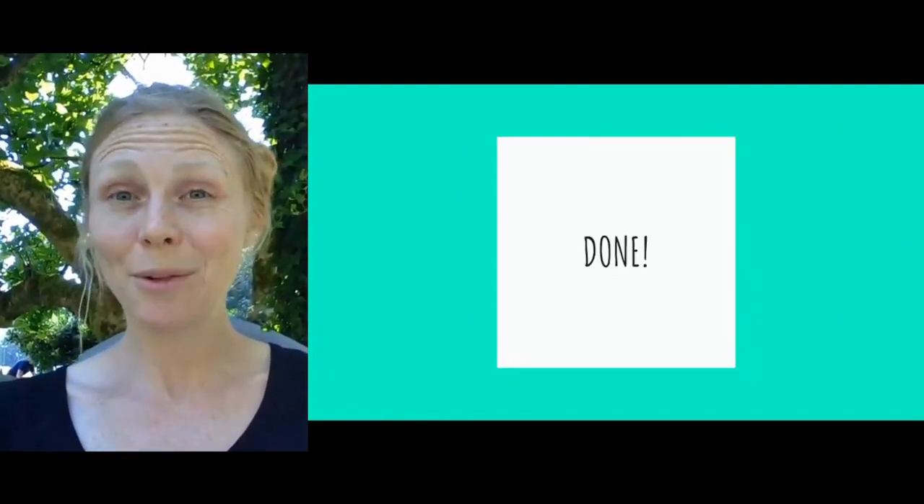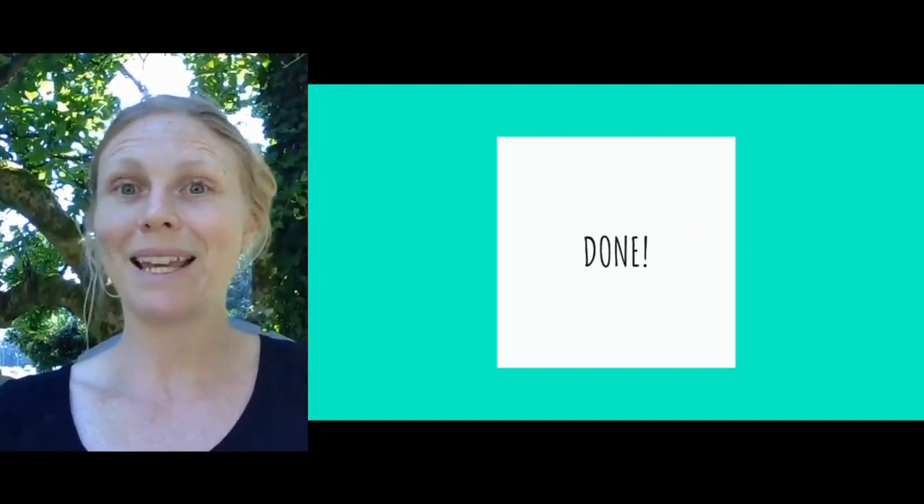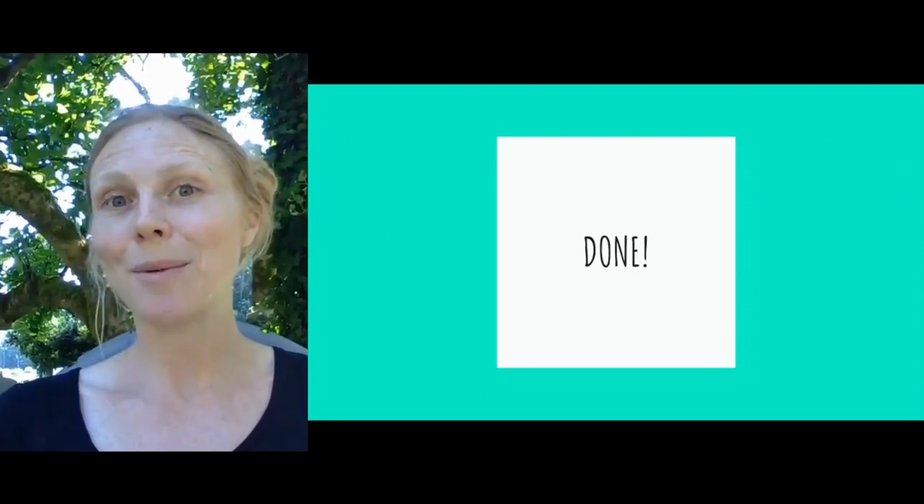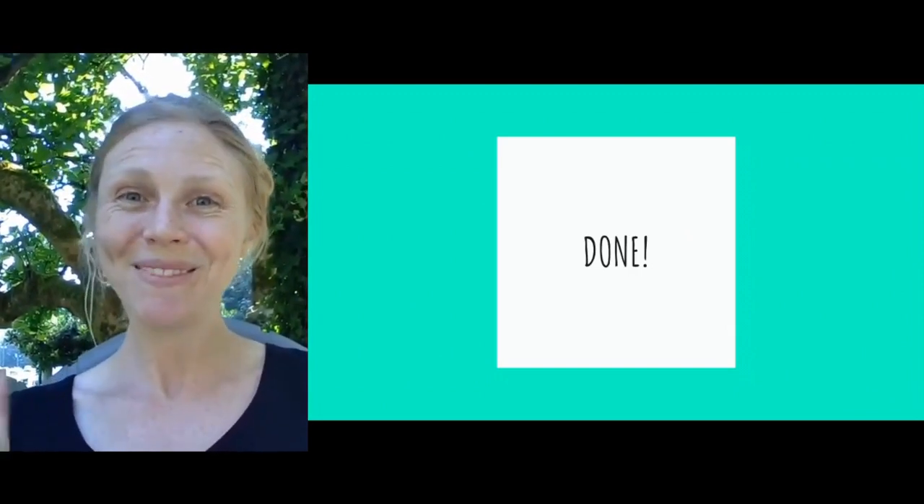That's it — we are done with our how-to plan your barn makeover session. We're going to get into planning this barn makeover and we'll be ready to show you the next steps in the next video. Thanks!